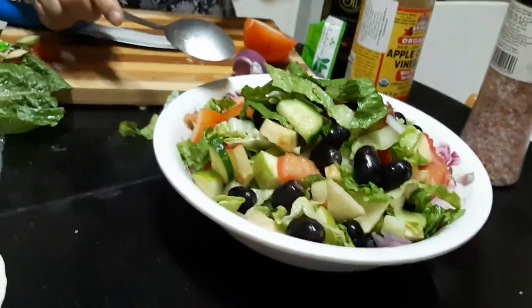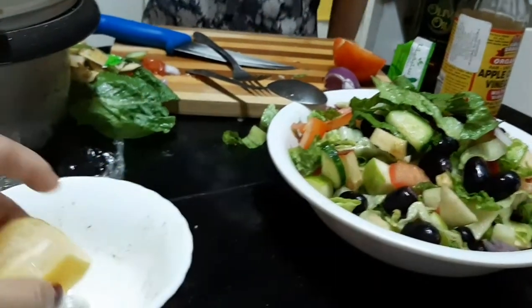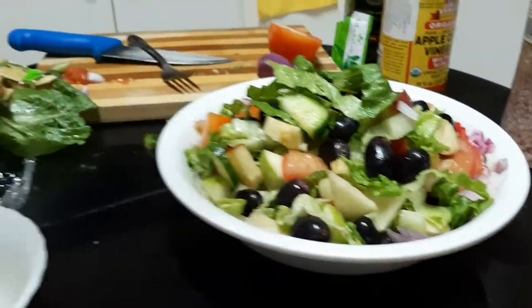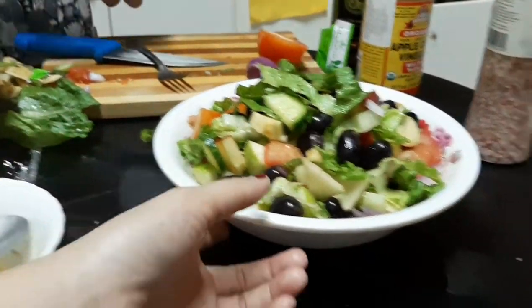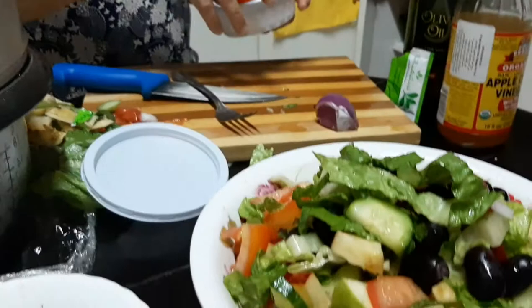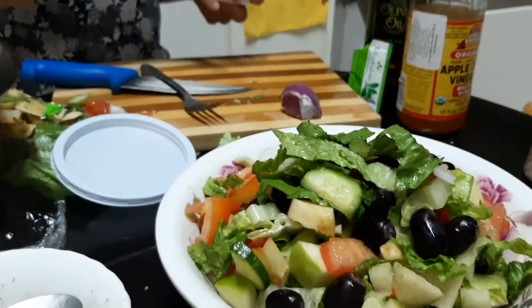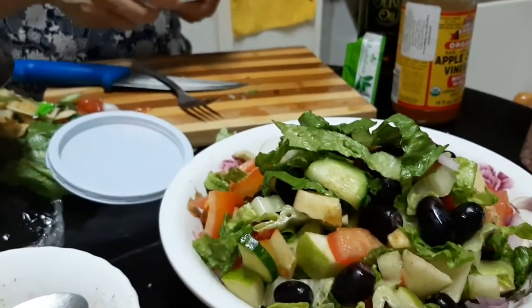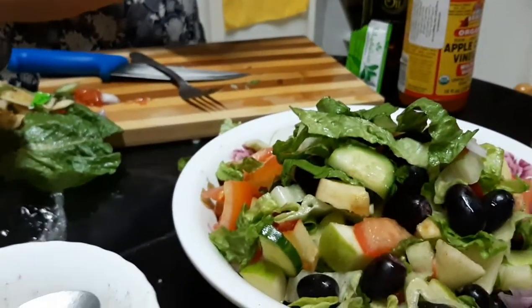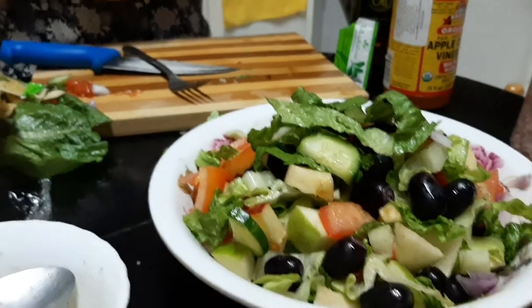Let me repeat it, guys: half a lemon — squeeze the lemon juice — and then one teaspoon for the apple cider vinegar, then Tita adds one teaspoon of olive oil, and then she put half sachet for the natural Stevia sugar, and then a little bit of pink salt, and she also put some black pepper in it.